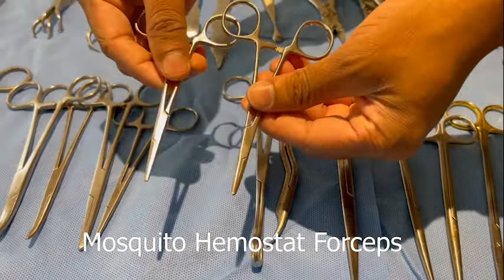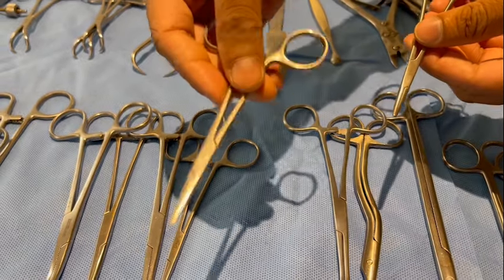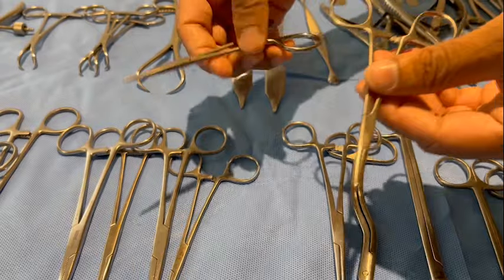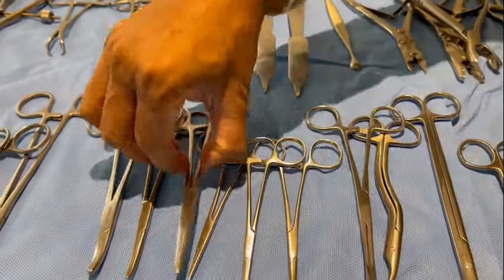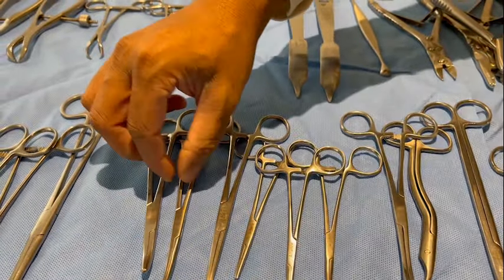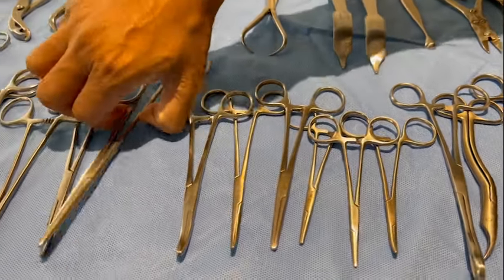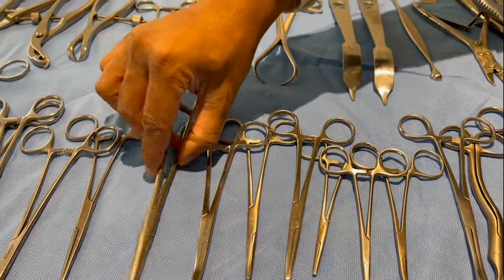These are mosquito forceps or small hemostats — this is a straight small hemostat and this is a curved mosquito, or curved small hemostat. This is a long artery forceps or hemostat forceps — this is straight and this is curved. This is also a curved artery forceps, and this is a long straight artery forceps.